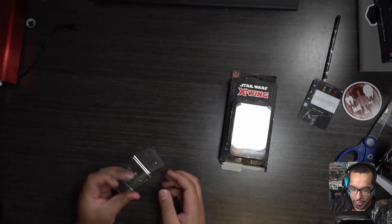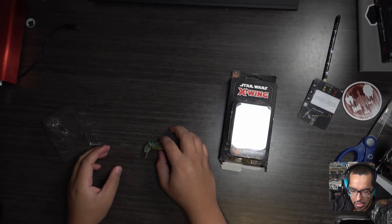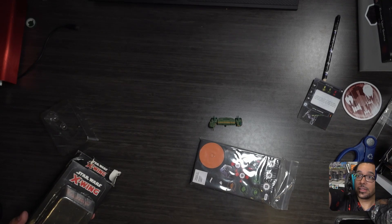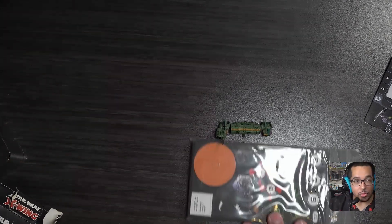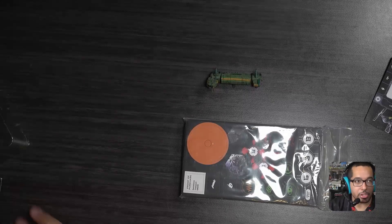I know that a lot of people have different ways that they store their models. For me, because I have the space, I have all of my models on their stands — all of them live on their stands. I don't keep them in a bag or anything. I know there are plenty of people who do that, and I used to at the beginning, but I discovered I much preferred having things ready to go.